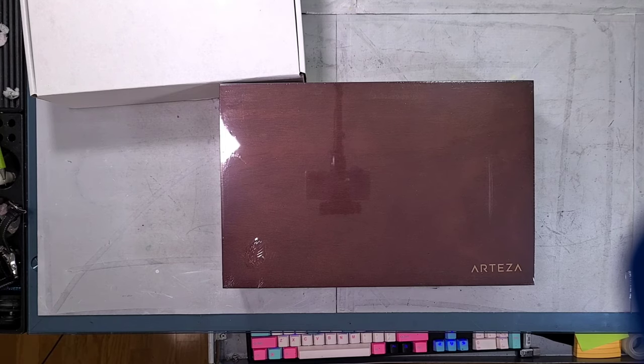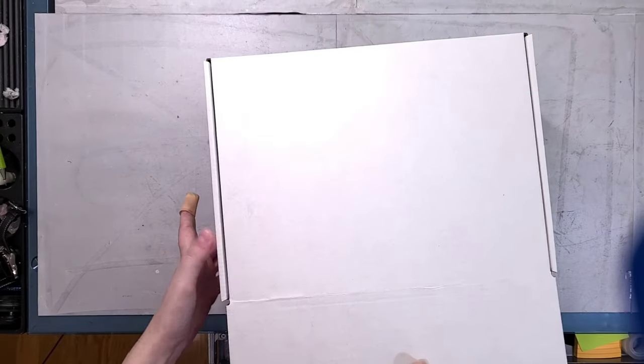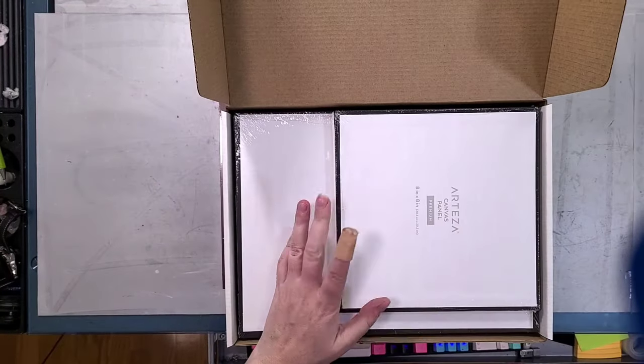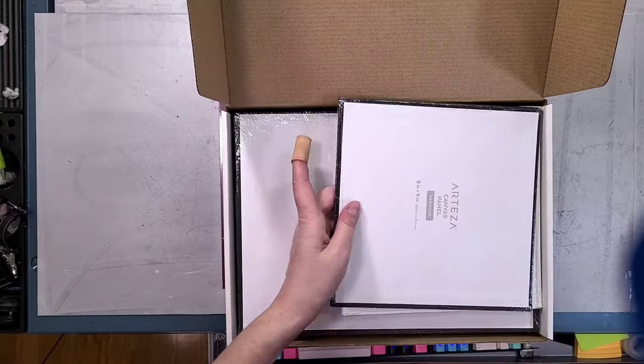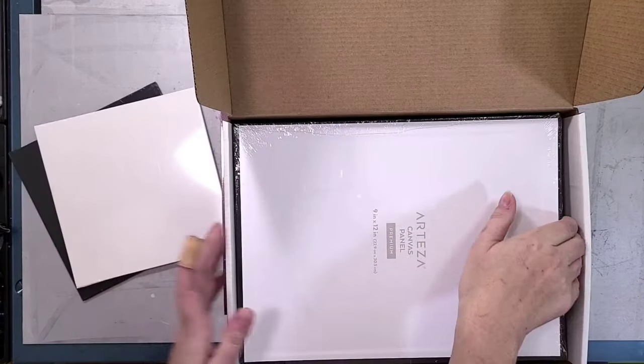I paid $99.99 for this on Amazon, but it is currently listed on Arteza for $73.99 and they've got a Cyber Monday deal going on — I don't know if that's still going to be going on by the time you guys see this. This is a 109-piece drawing and painting set. It comes with three different types of paint: acrylic, gouache, and watercolor.